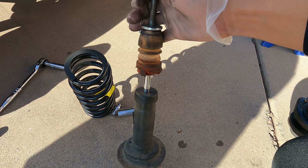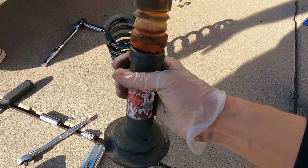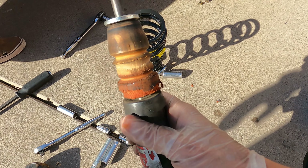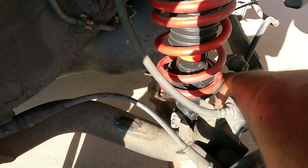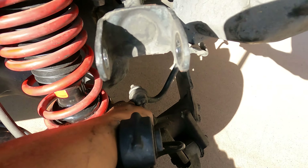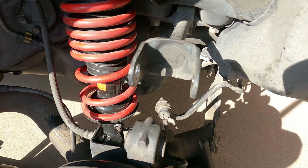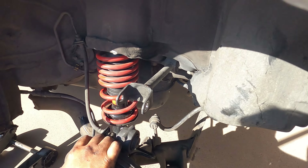Check this out guys — look at this thing, it is bad, like it doesn't even come back up. Yeah, this is going to the garbage. Now that everything is put back together, we are bolting up the bolt down there on the lower control arm, then the upper right here, and then we're going to do the bolts on the top — tighten all that up and we're done.